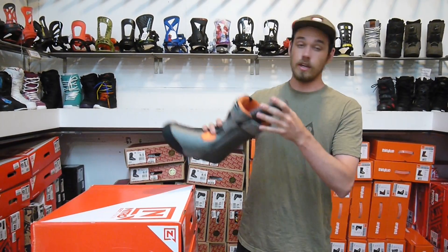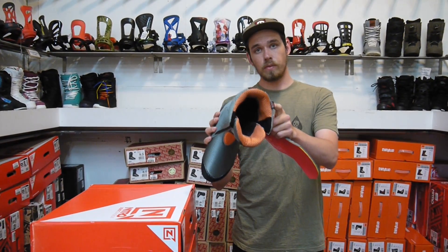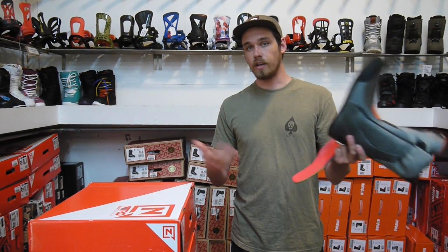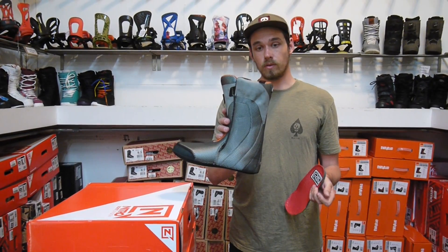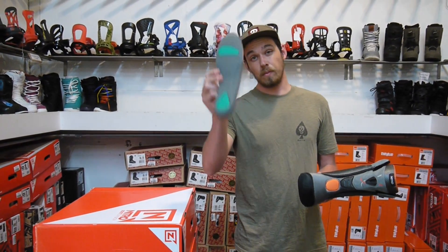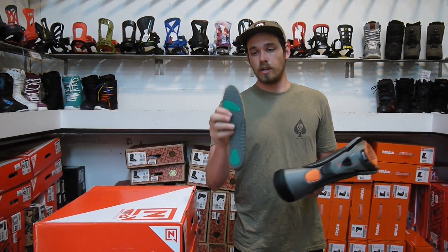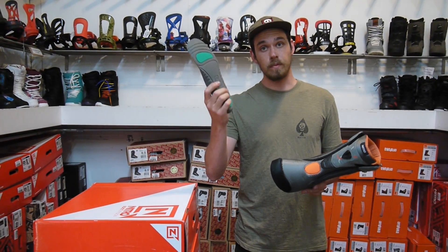Moving on to the liner of the boot, it's made out of that same D3O impact-resistant foam, so it's just going to keep your feet really happy all day long — whether you're on super long tours or riding 9 to 4 at the resort. And then a brand new thing for Nitro this year, they teamed up with Ortholite footbeds to give you triple density footbeds in here, so it's going to be super comfortable and cushy on your foot.